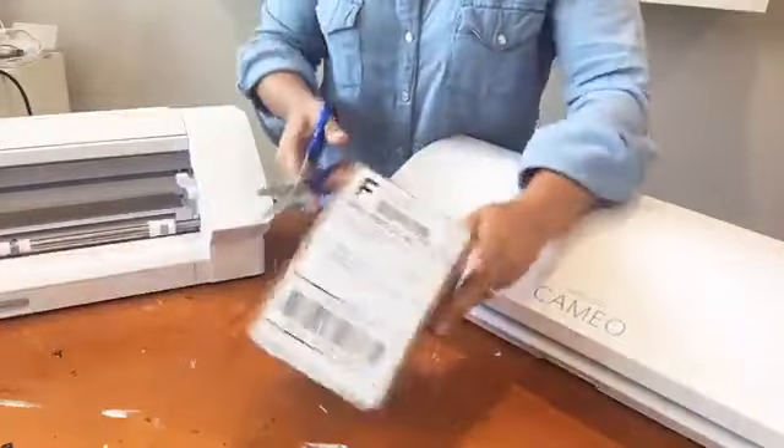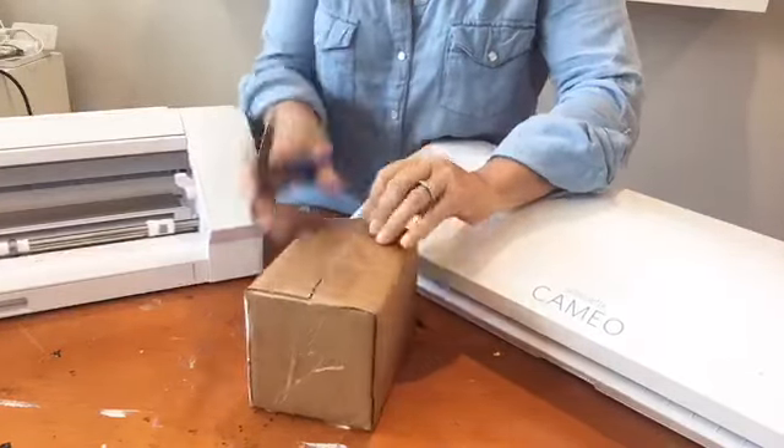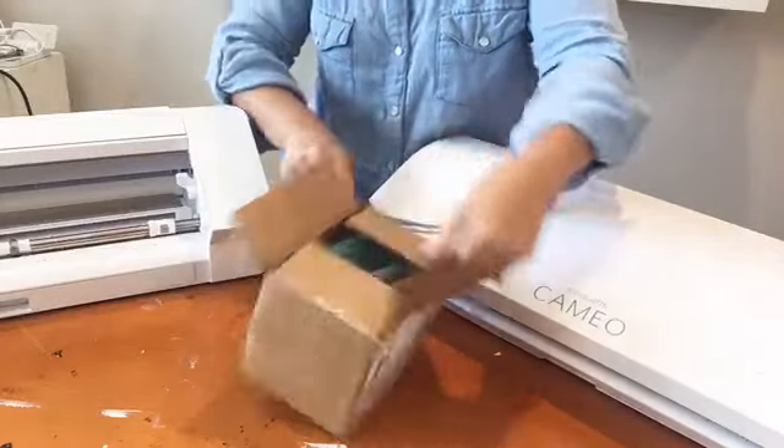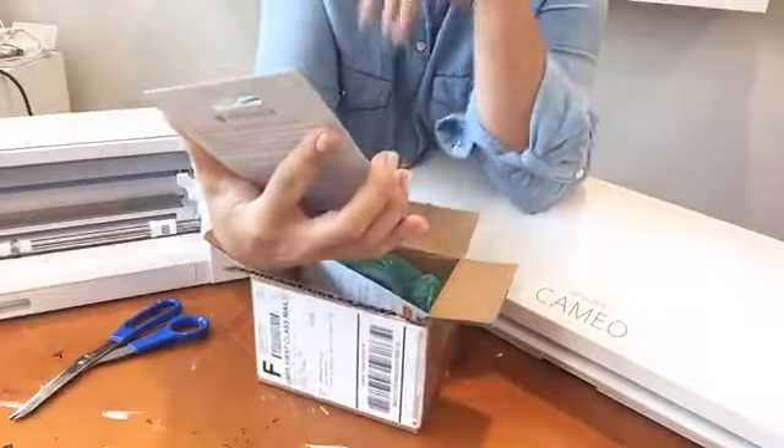Before we get too far into this, you need to know that this literally just came off my front doorstep, so I'm not putting this in my machine and cutting right now. I went through Amazon yesterday and ordered about a hundred dollars worth of products to test cut all of this stuff — from leather and all kinds of things. I'll tell you more about that. Let's get this open!